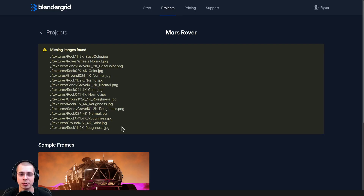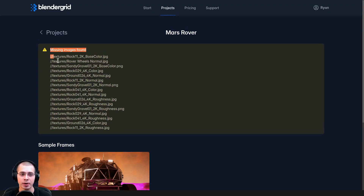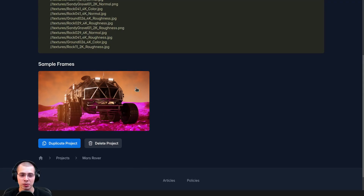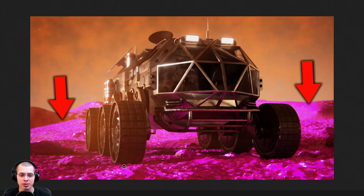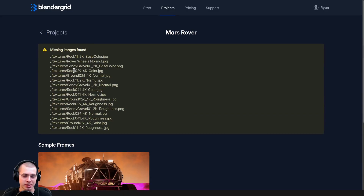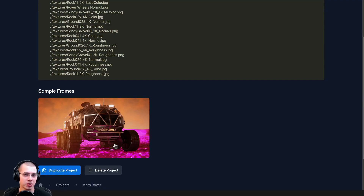I have another example project I uploaded to show you what will happen if you have missing texture data. For this example, I uploaded the Blender file but didn't upload it as a zip file with the textures and didn't pack the Blender file. Blender Grid is going to recognize that textures are missing and give you a message notifying you. The preview image clearly shows that the texture data is missing — the Mars ground looks pink. It's going to list every single texture that's missing, so you can delete the project, fix the texture data, re-upload, and do the test render again.